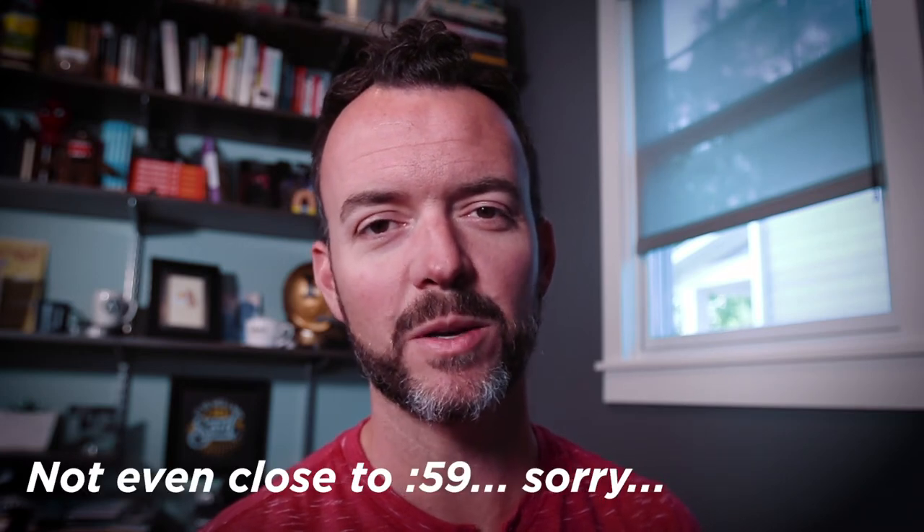I'm Josh Miles and this has been another 59 Second Friday. Thanks so much for watching. If you like this video, make sure and hit like and subscribe. Every one of those subscribers really means a lot to me, and I really appreciate your support watching this video. So let me know what you'd like to see next time. We'll be back really soon with more about personal branding and another 59 Second Friday. Make sure and hit subscribe to get more. Thanks for watching. We'll see you next time.